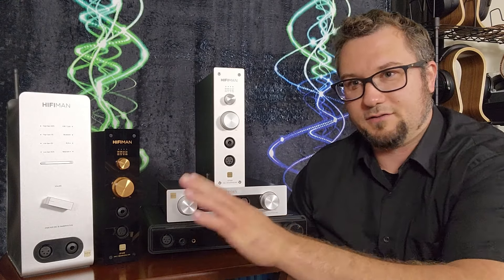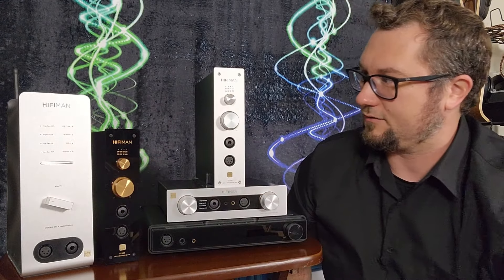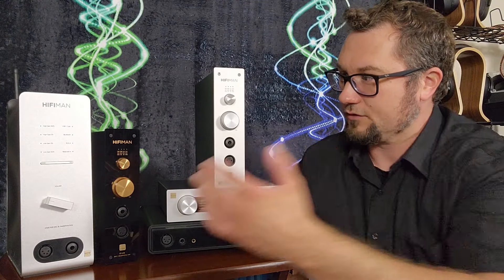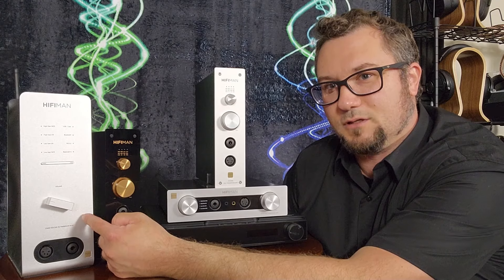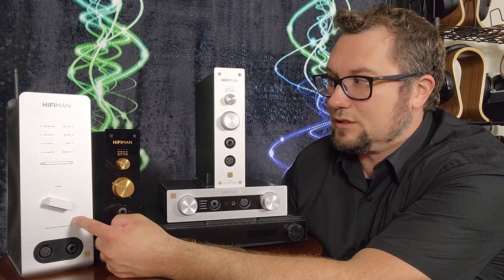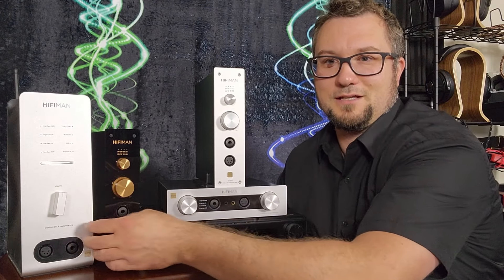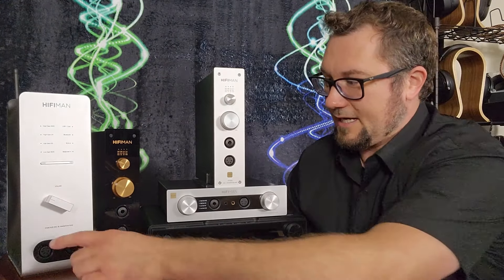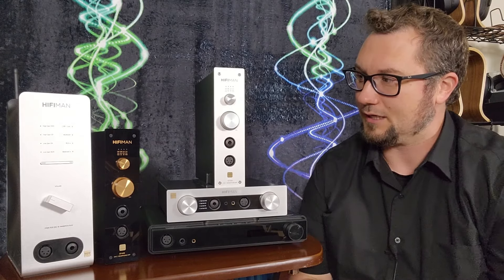The EF600 is a little different — no streamer, but you can use USB and it has coaxial RCA SPDIF input. It also has both balanced and single-ended analog inputs, so if you have a turntable or another external DAC you want to use with the amp, you can connect that way. It also has Bluetooth. It has a uniquely shaped rectangular volume knob, plus a 4-pin XLR balanced headphone output and 6.35mm single-ended headphone output.